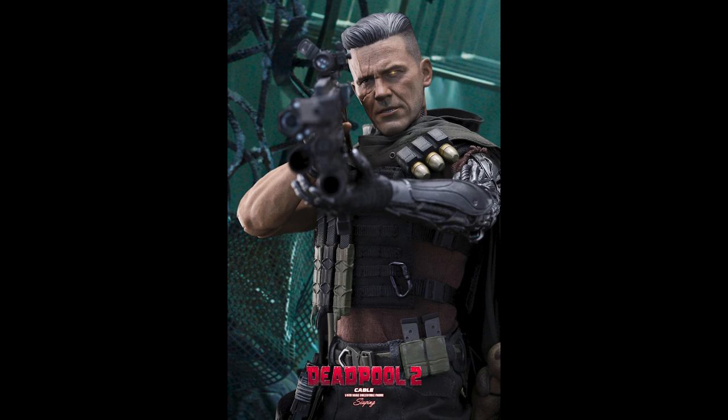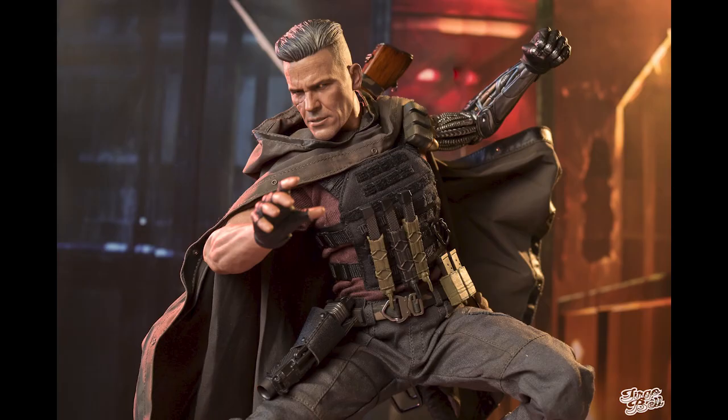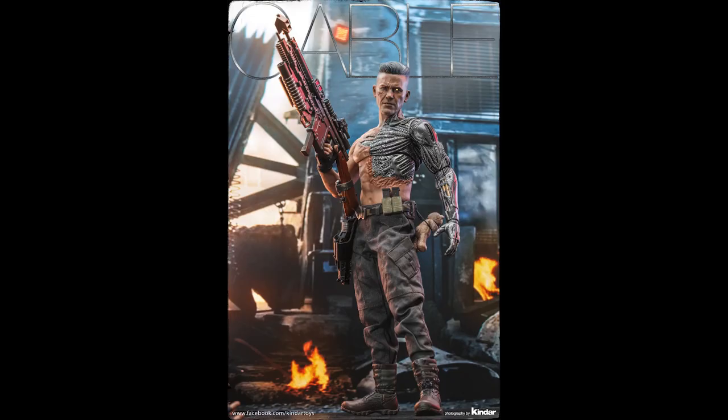Josh Brolin did a tremendous amount of working out to play this role — he was jacked. And one of the things I noticed right away is that the body is a bit slimmer than it should be compared to the prototype. Not just the regular body but the robotic arm as well — it's smaller.